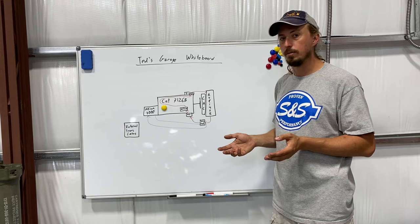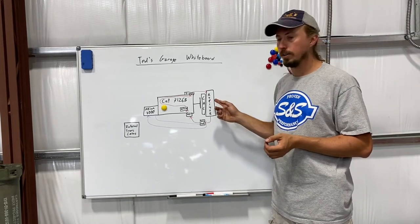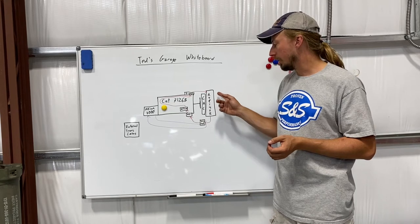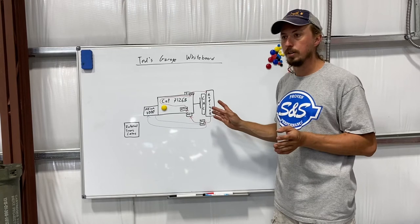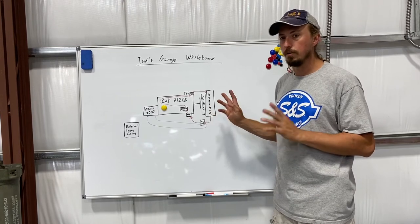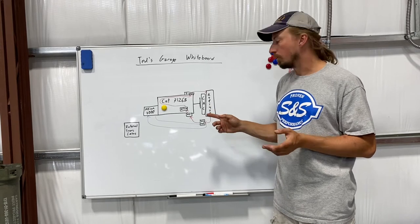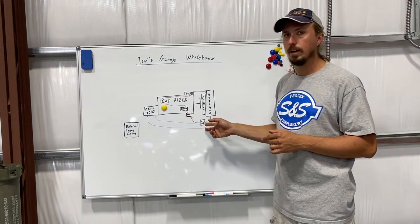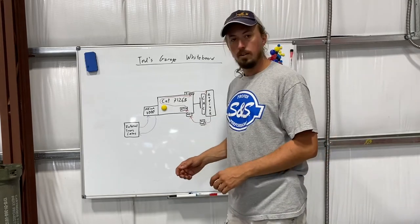I also have a future plan to convert this to an electric fan setup instead of a mechanical fan — I'll do another video on that in the future. Part of what I knew I'd need to do for that to be successful was to remove the transmission cooling load from the initial coolant circuit.